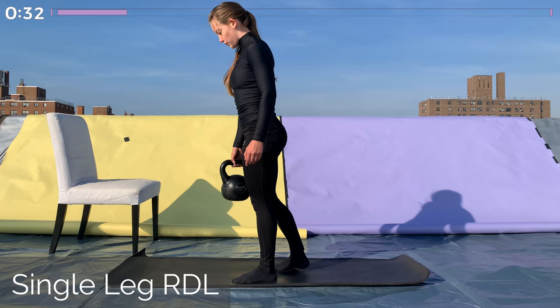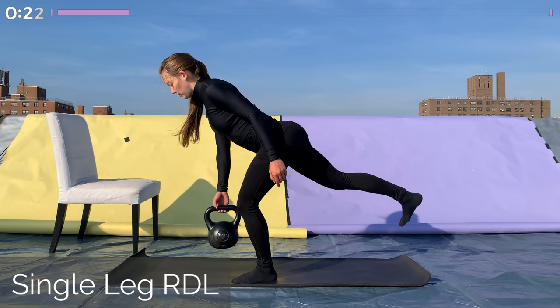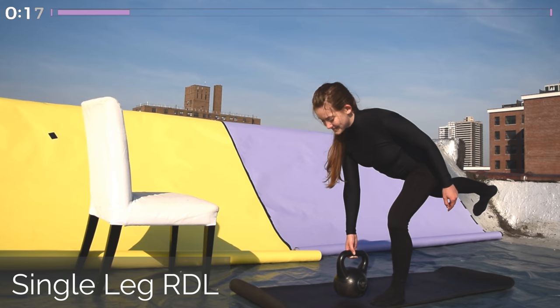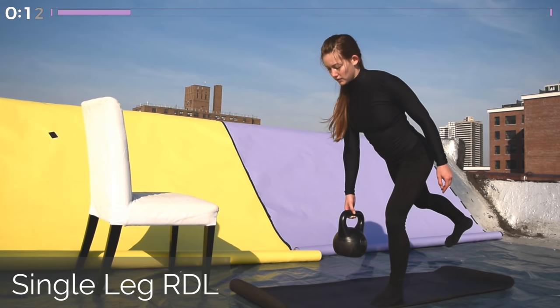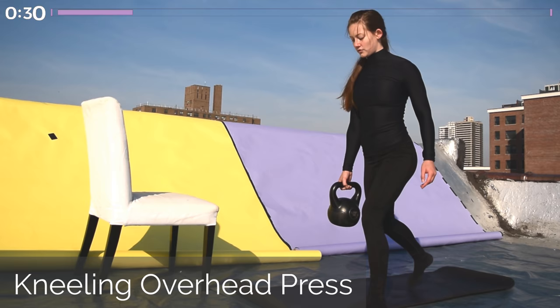Keep your back nice and straight, shoulders back and down, and your hips square — the same distance from the ground as one another. Bring the kettlebell as close to the ground as you can without compromising your form, and then use that working glute and hamstring to pull yourself back up. Your body is like a seesaw on this working leg — everything staying in one nice straight line the entire time. Great job with that!